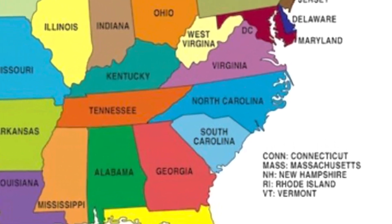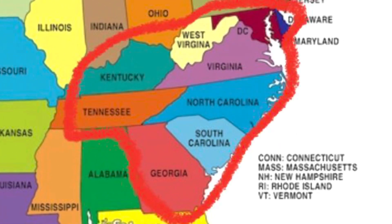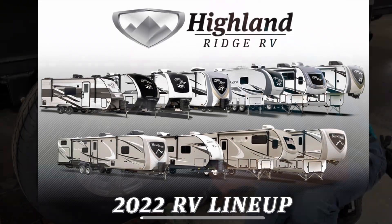If you live in one of these states and you carry one of these RVs, I'm your rep. Let's do some training.